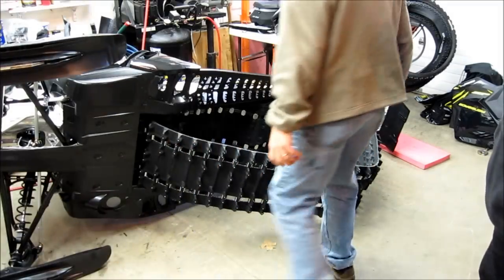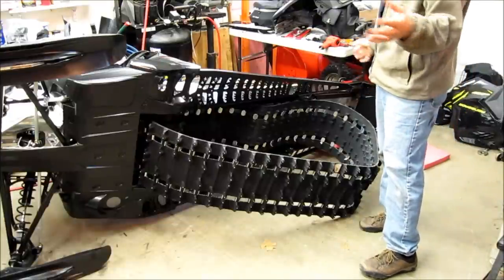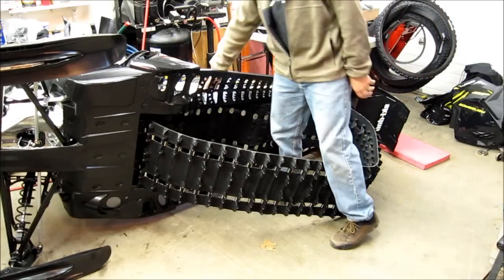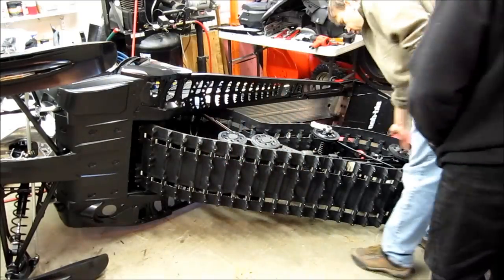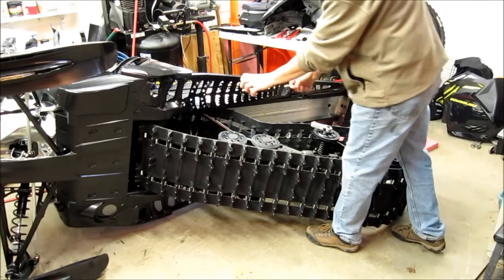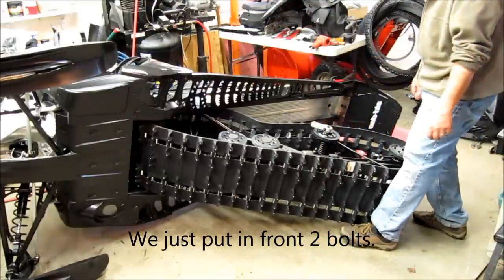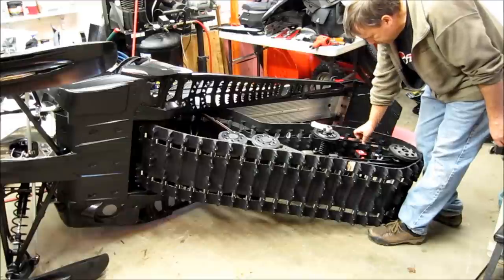The next part is getting the R-Motion suspension back in, which is the biggest pain. Slide the axle all the way forward, tighten it, and take the springs off the spring retainers. Then you can rest it in, swing it up, and get the first bolt in. Make sure the axle is slid all the way forward so the springs are undone, then wrestle it in, get it up into the front, get it aligned, drop in your first bolt, and wiggle it up and down while pushing from the backside. Now get the rear bolt aligned, which is a lot easier with the springs undone.